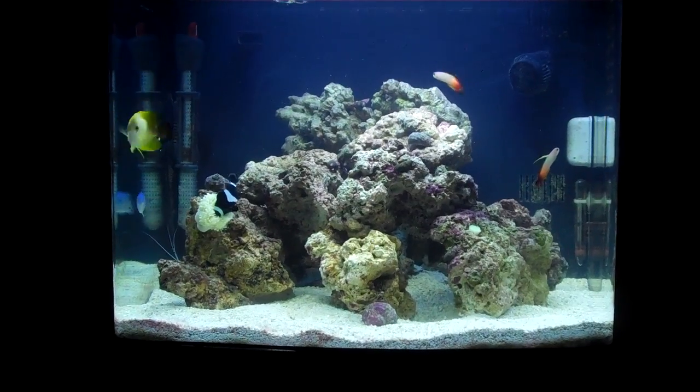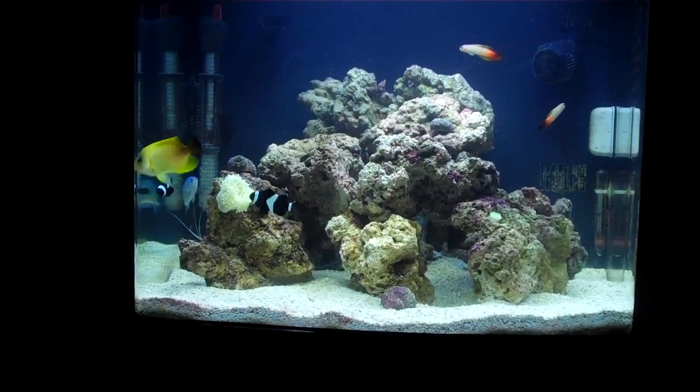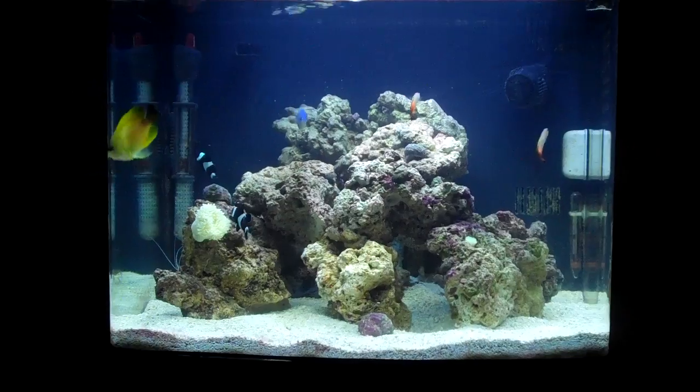My clown is in the anemone right there. The anemone hasn't fully opened up because it's a bit stressed from the water change.